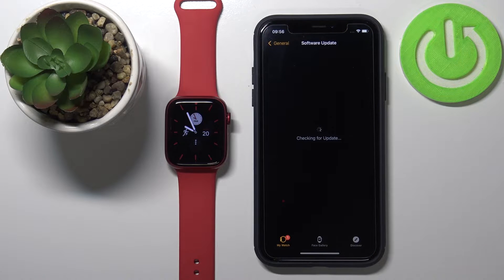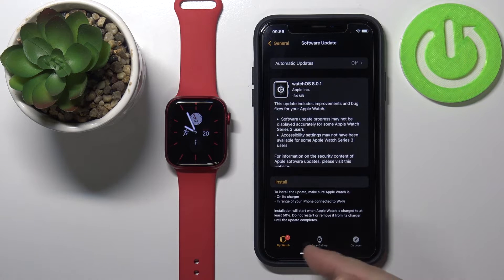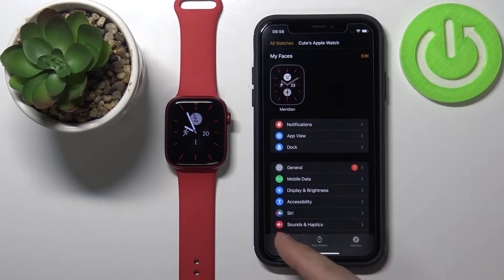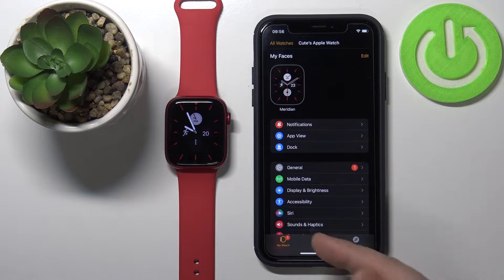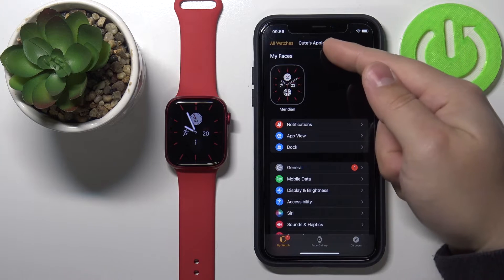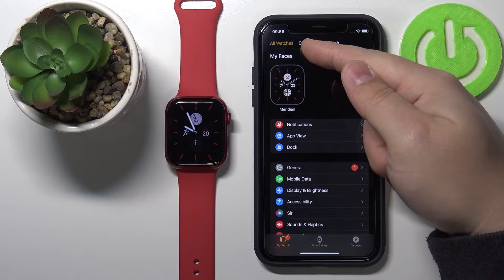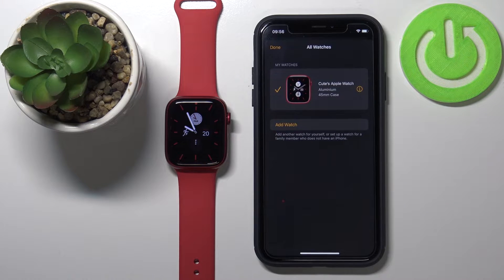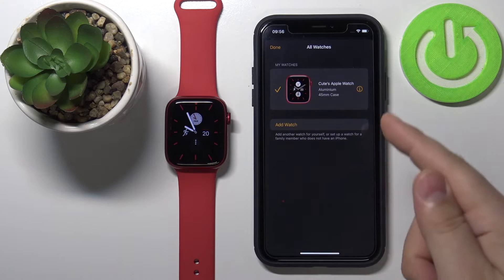So let's proceed. First, we need to open the Watch app on our iPhone. Go to the My Watch screen and simply tap on it. If it opens on a different screen, tap on My Watch, and then tap on All Watches in the top left corner. You should see your Apple Watch right there on the list.